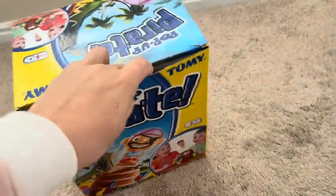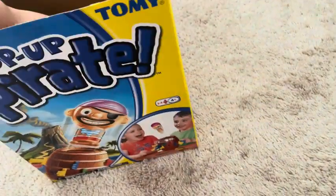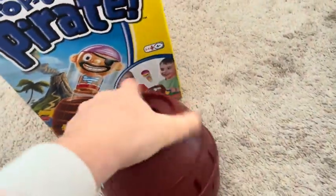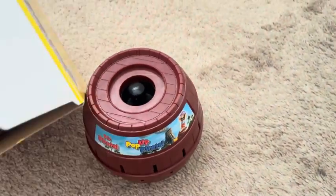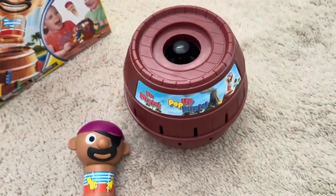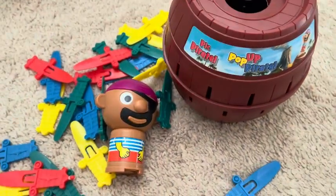So let's open it into our box here. It comes with a barrel — here's your barrel — and it also comes with your pirate right here, and then it also comes with all the little swords for it.